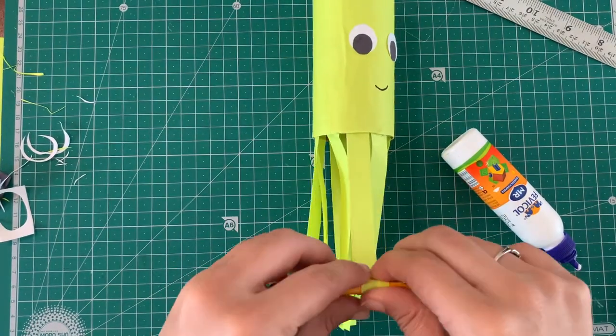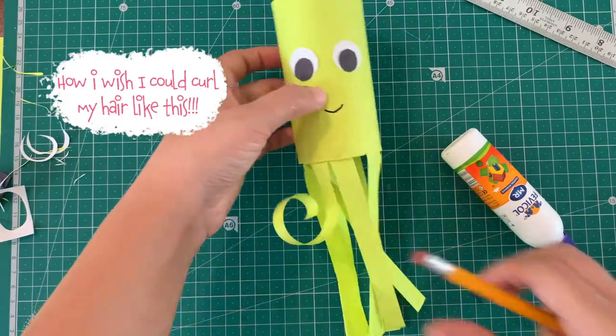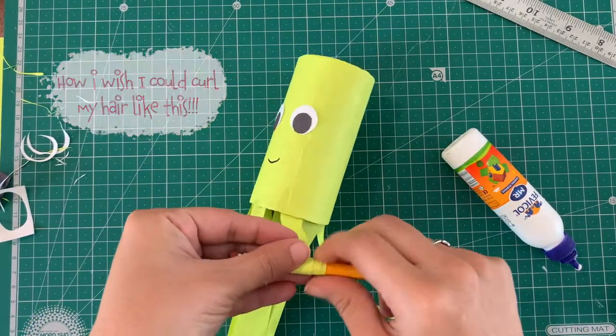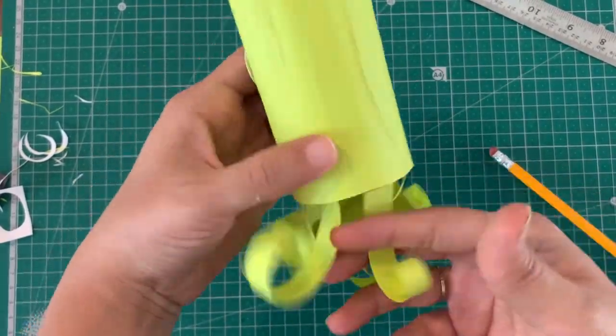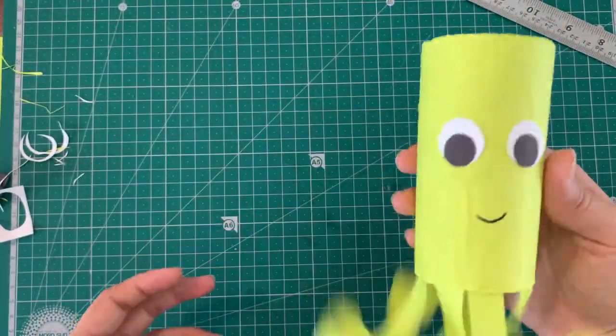Now for my favorite part — curling the tentacles. Take a pencil and roll the paper upwards. Remember to keep it nice and tight, and then let go! Ta-da! Octo is ready!